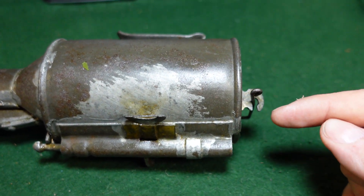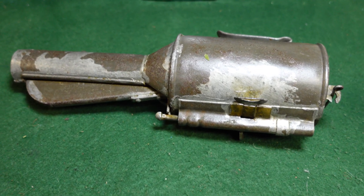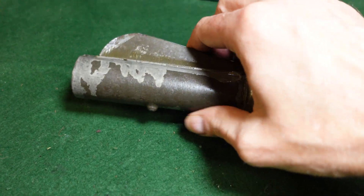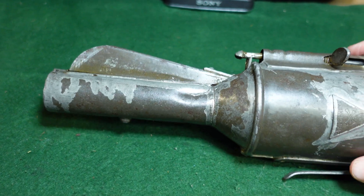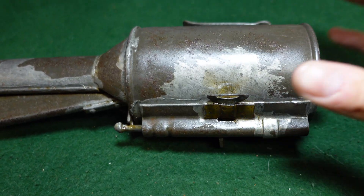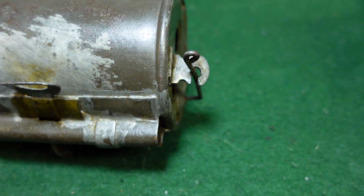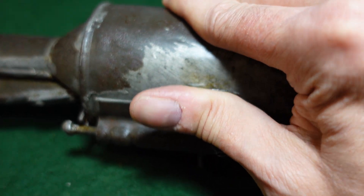You'd have the detonator coming down, going across, and then coming into here. Now, for all the simplicity that Russians enjoyed putting into their weapons, this is not a particularly simple grenade to use. It would have had a ring here which would have kept your handle depressed for safety. To use it, you would have your filling in the head, then install your detonator before use by moving this wire out of the way.